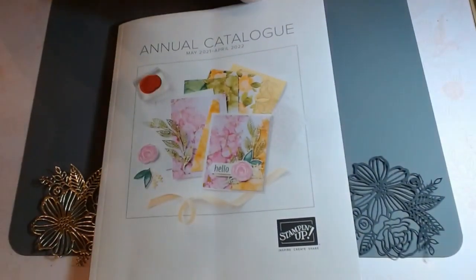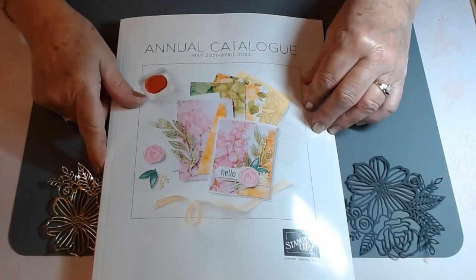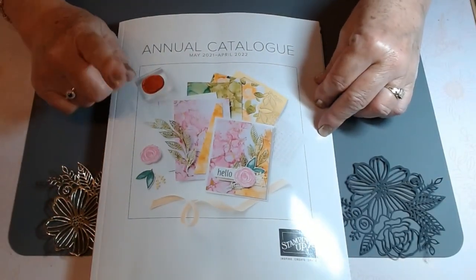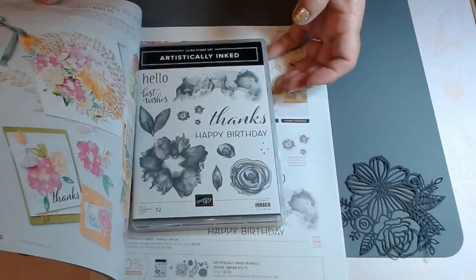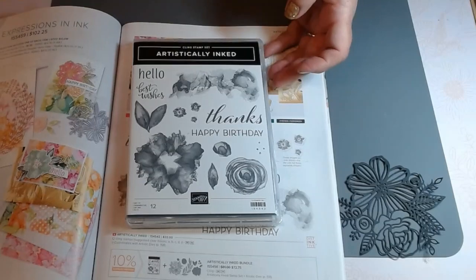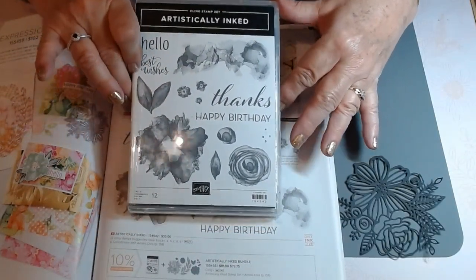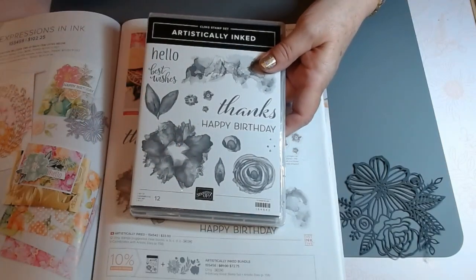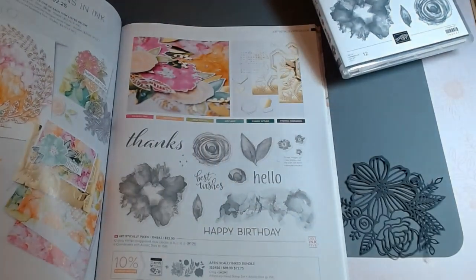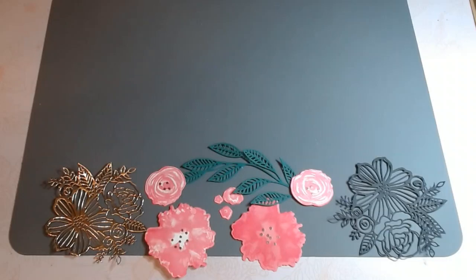The stamp set that we're going to use tonight is the one that's actually featured on the cover of the catalog. All of these pieces are there and the name of the set is Artistically Inked, and it is lots of fun to use. It's found on page 96 and 97 of our catalog. Lots of fun products, great ideas — let's get started with our first card.